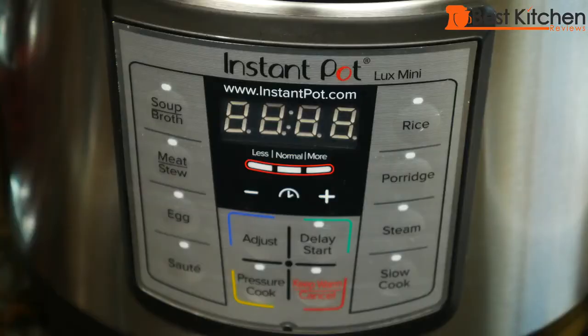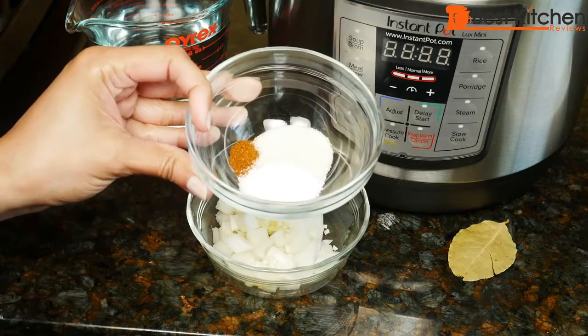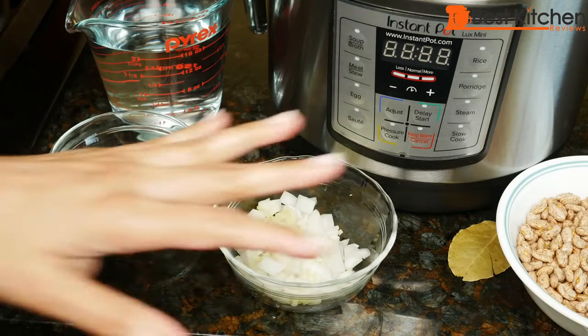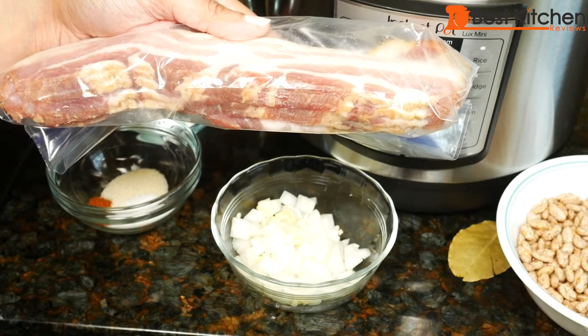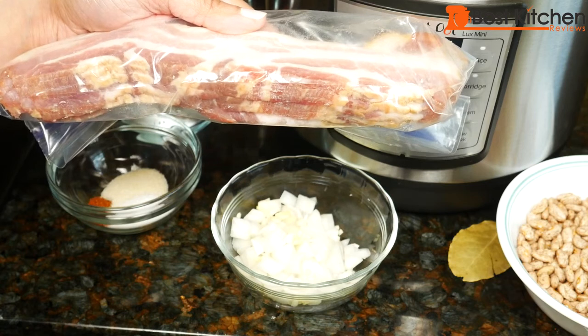I'm using my Instant Pot mini today. Here I have some chopped onion and garlic, bay leaf, salt, sugar and cayenne, and water of course. If you want to keep the beans vegetarian, this is all you need to cook them. Here's my last couple of slices of bacon — bacon and beans always go really well together, so I'm going to use two slices of bacon to cook along with the beans.